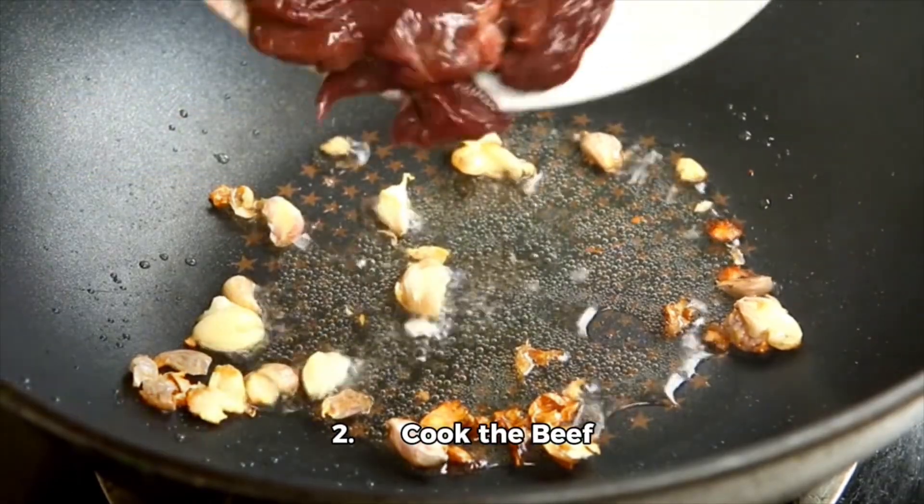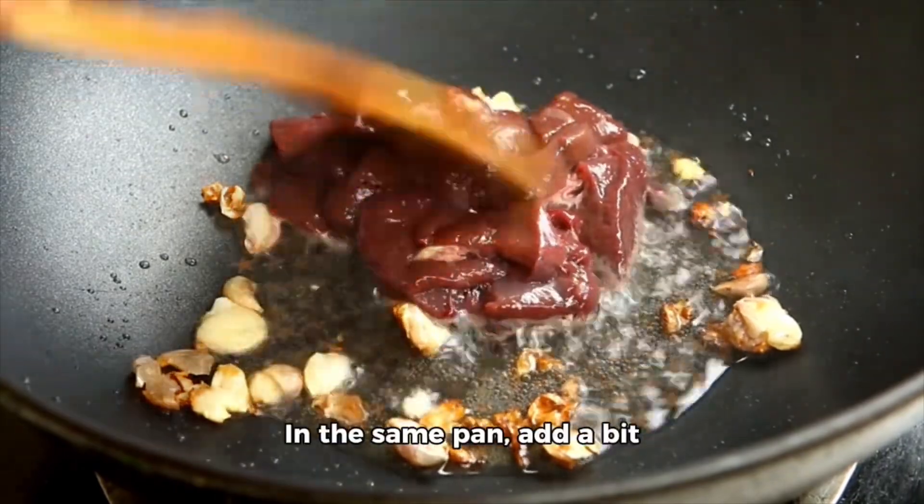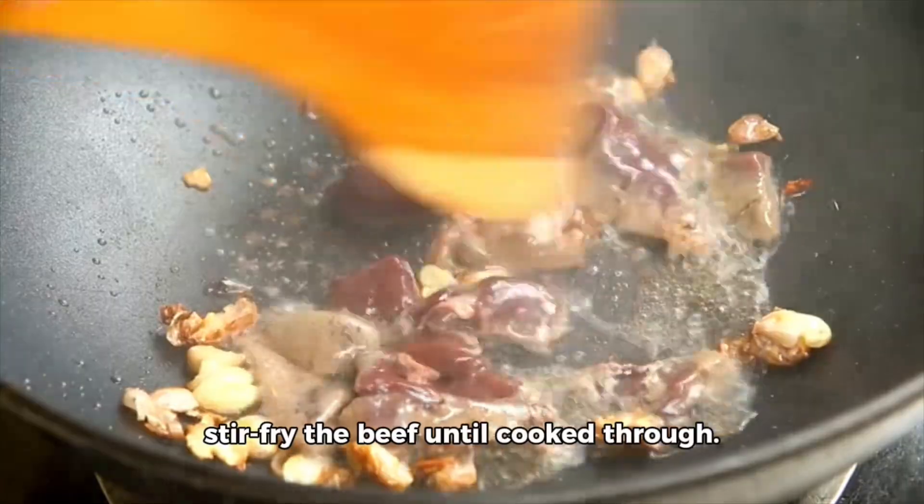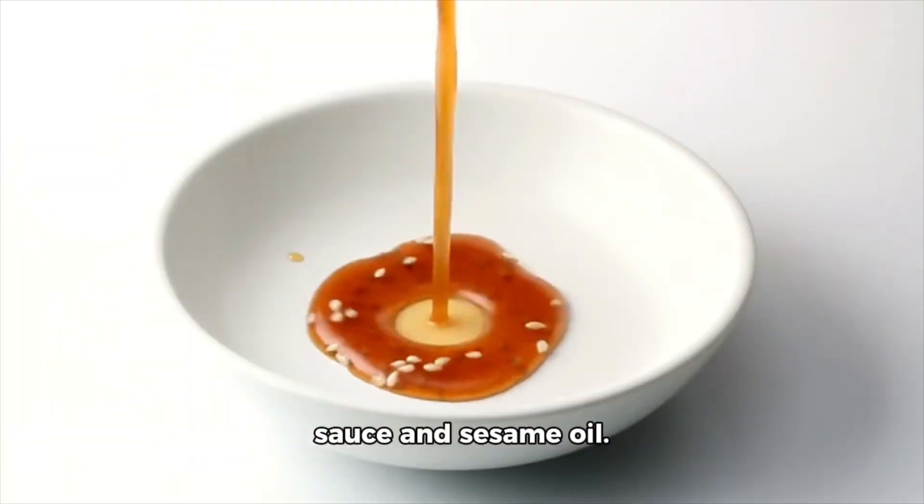2. Cook the beef (optional): in the same pan, add a bit more oil if needed and stir fry the beef until cooked through. Season lightly with soy sauce and sesame oil.